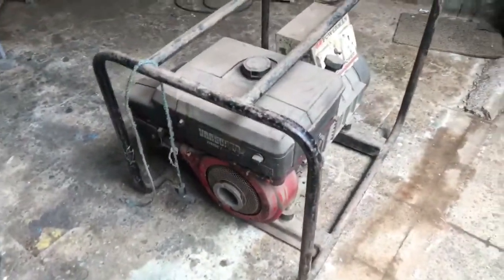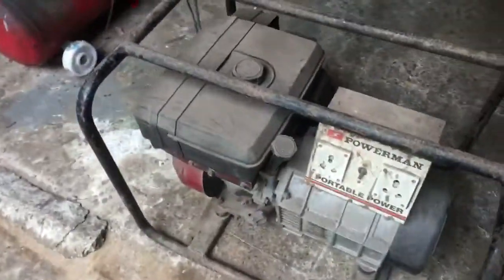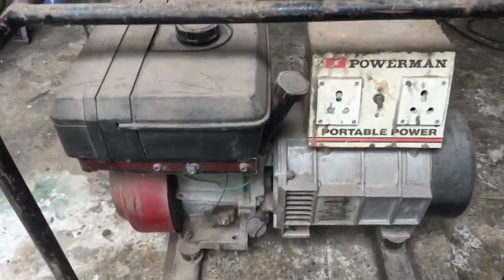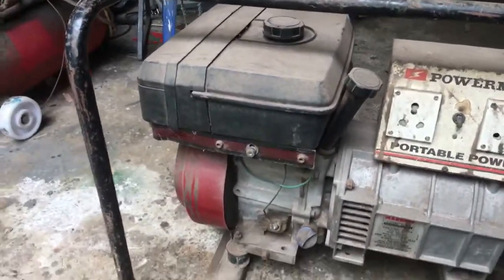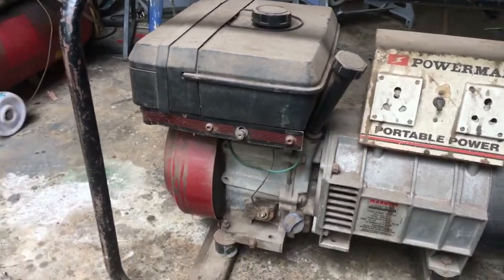We've had this generator for more than 10 years now — I'll show you all around. So what we are planning to do is fix it, because this old generator keeps conking off when we use it.